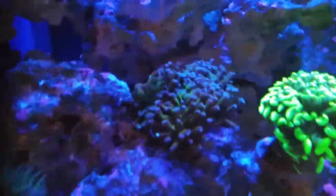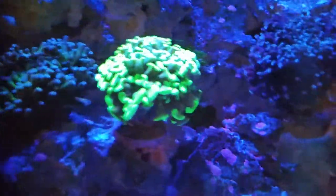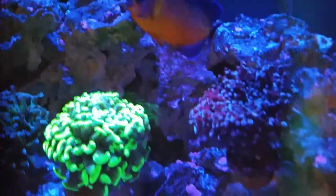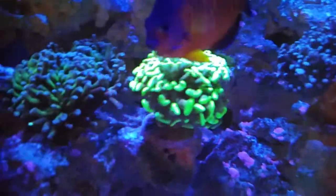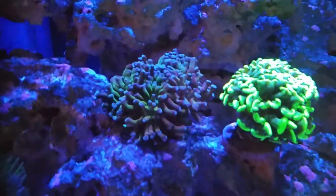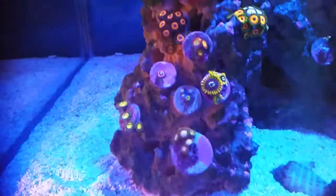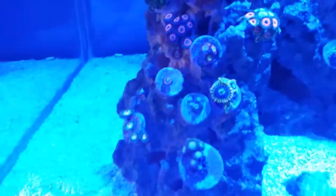I'm gonna do this again and show you what it's like. Bear in mind the tank's only been on for an hour so the lights aren't on the full spectrum yet. So I'll show you again — right, the filter on.